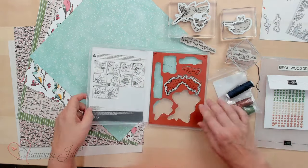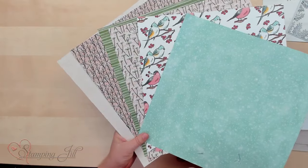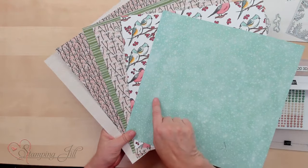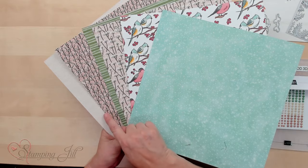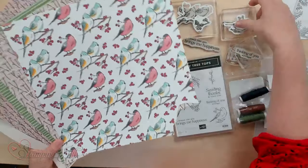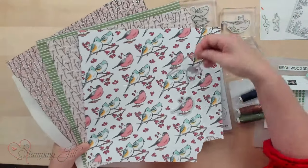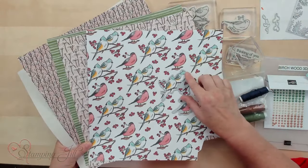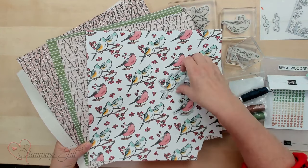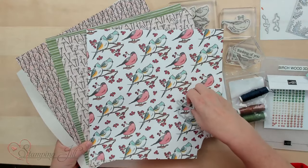Let me show you the Designer Series Paper that comes with this suite. It's called the Nest of Winter, and I like how it has some solid pieces and then more busy pieces. The neat thing about this is you can use both of the dies with this Designer Series Paper on the birds. Isn't that cool? You have all those birds you can use for your cards.